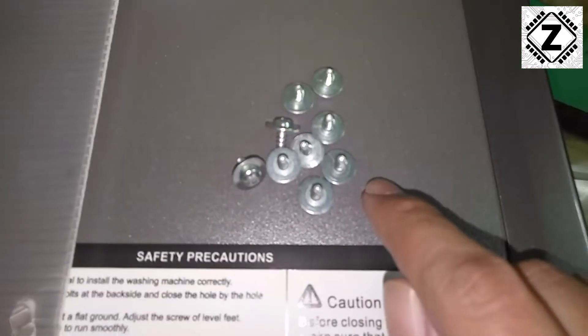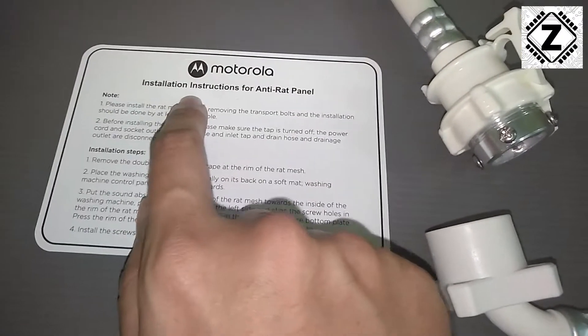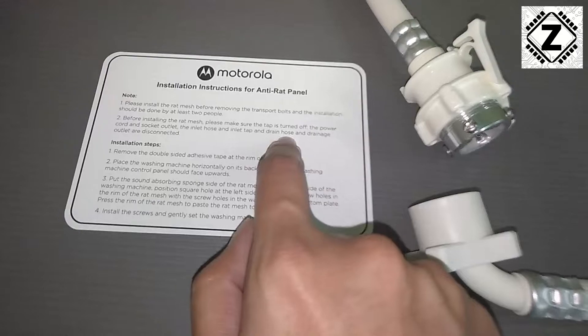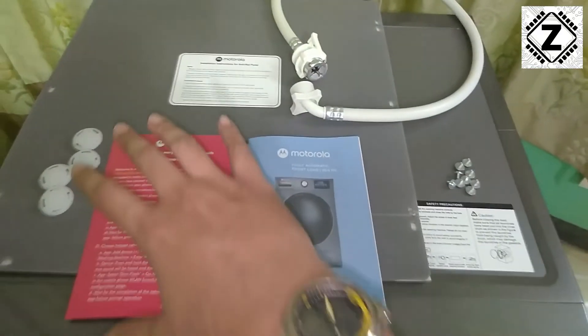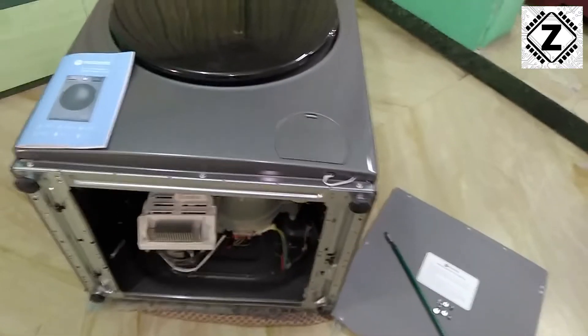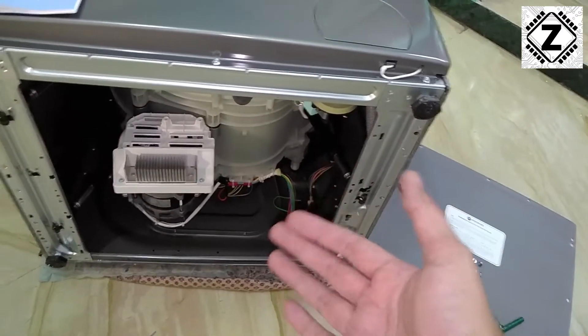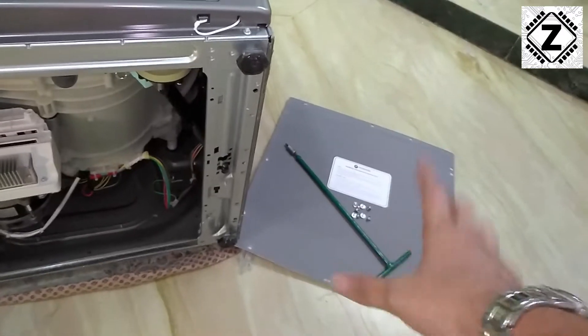If you have been wondering about these screws, they will be used to install this bonus feature — and I really loved the inclusion of an anti-rat panel along with this washing machine. So this is the complete accessory set. We are ready to install this machine, and the detailed installation process is available as a separate video. You can find that video in the description below or via the 'i' button.